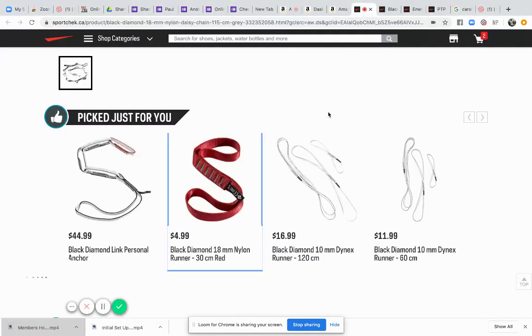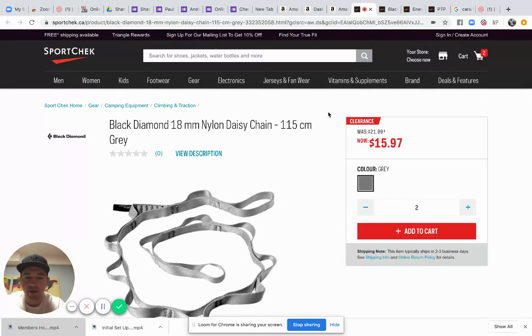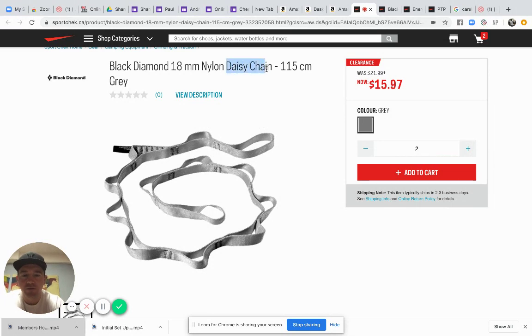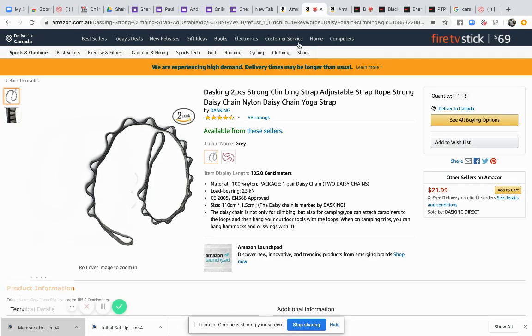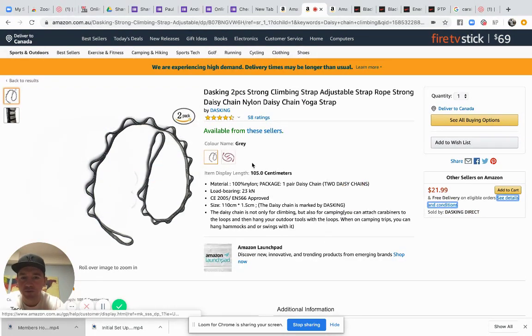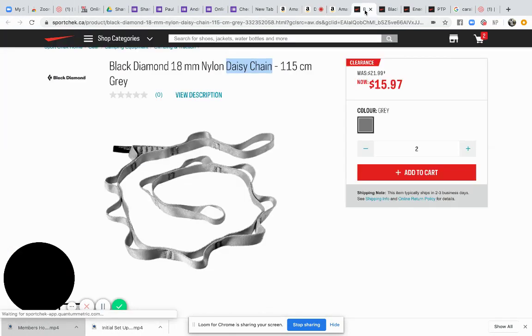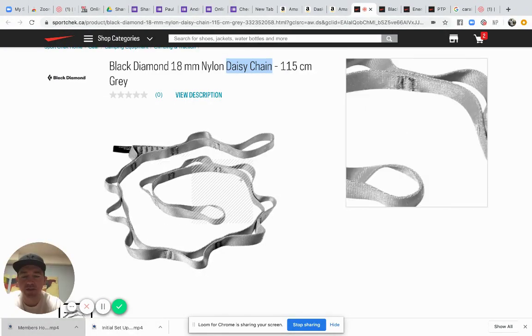You can find a lot of these pieces on Amazon as well, so if you need to stick with Amazon that's fine — if you can't get out to the hardware store or wherever, they'll be available there. First, you'll need a daisy chain — search Amazon for 'daisy chain loop straps'. You're gonna need two of these, and make sure they're over a meter long each — 110cm I think is the smallest you can get.